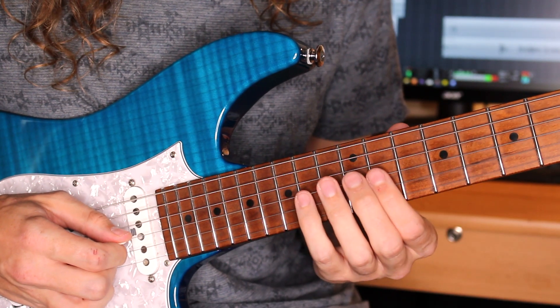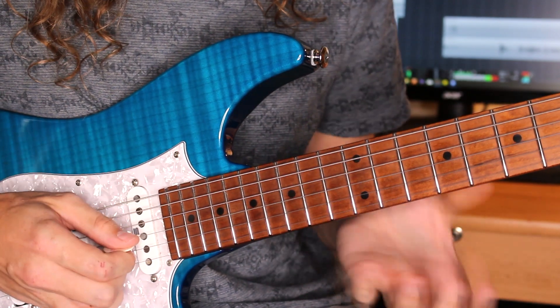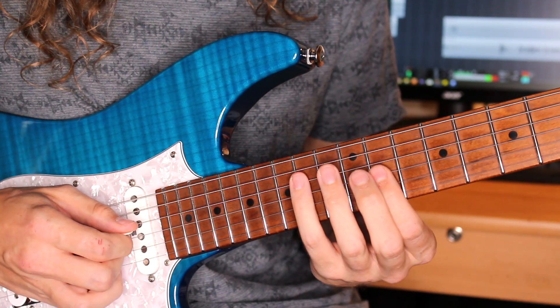And then we're going to go to a B7sus4 arpeggio. So that's 14 off to 11 on the G, then 14 on the D and A.